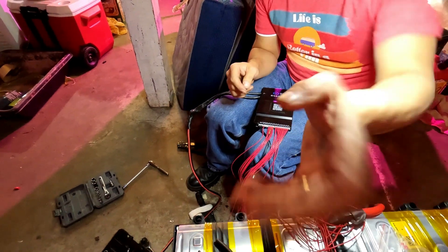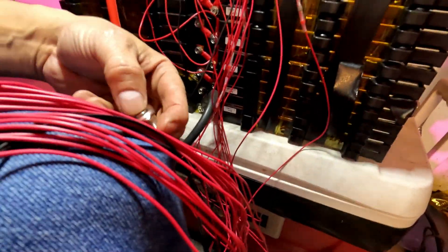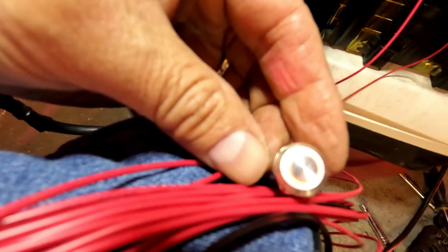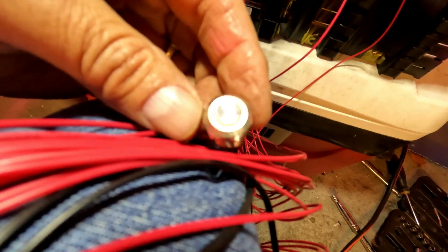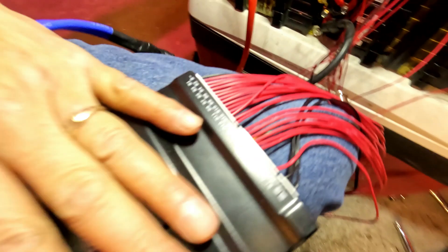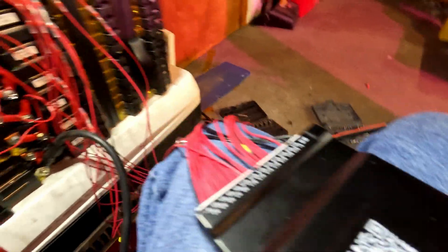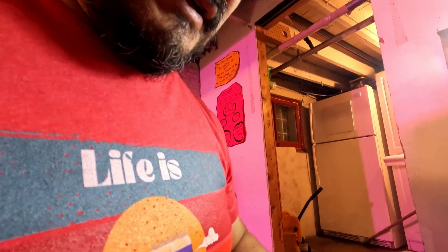All the way connected. I got the breaker on right here. I haven't charged this — this is not charged. But everything is connected enough where if I push this button it should go on. Got a red light here — that's a good sign. The BMS is on. Let me put my Bluetooth on.